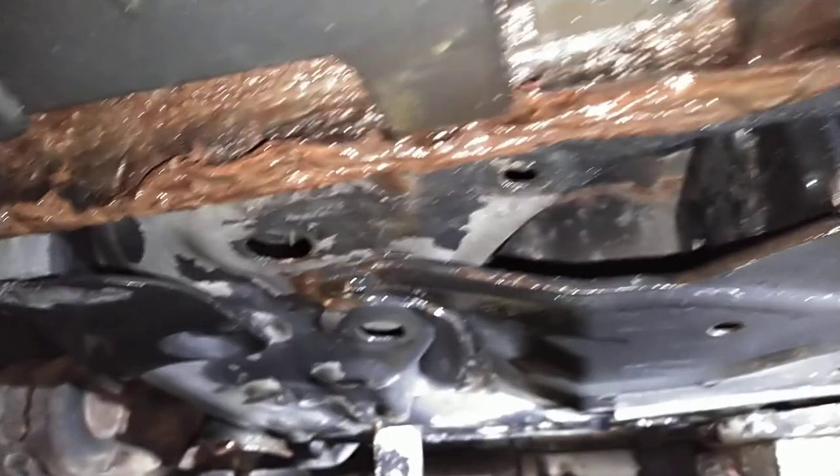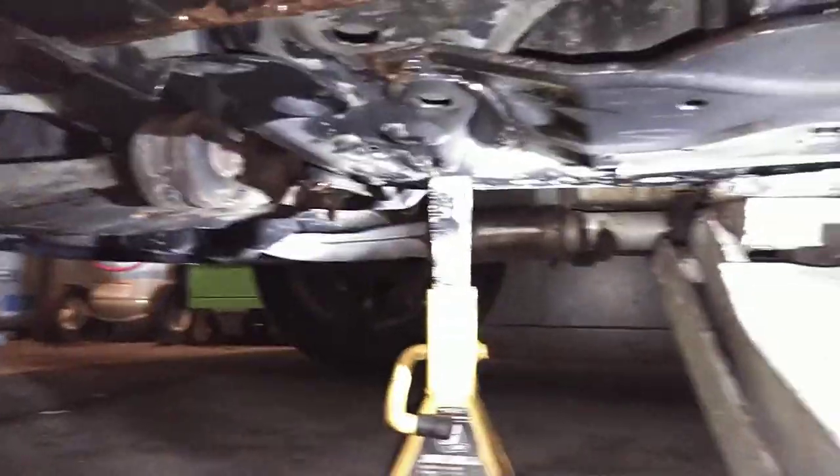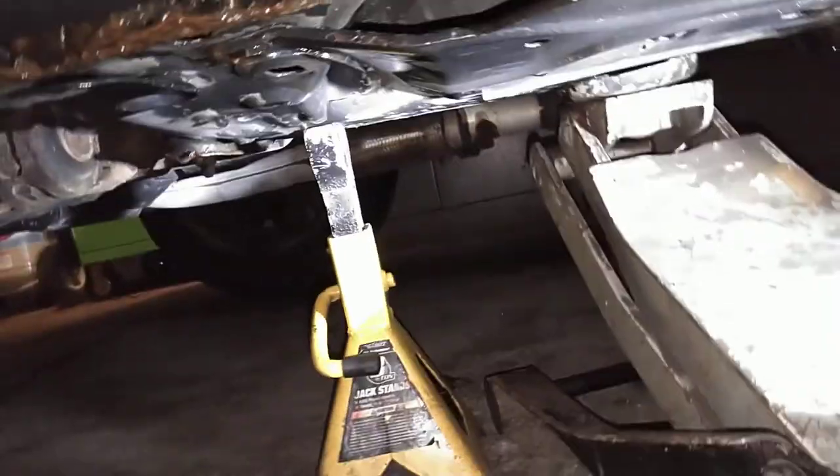If you jack up on the pinch welds it'll just go right through your floor. Once you've got safely on jack stands — I only have to use one for this.